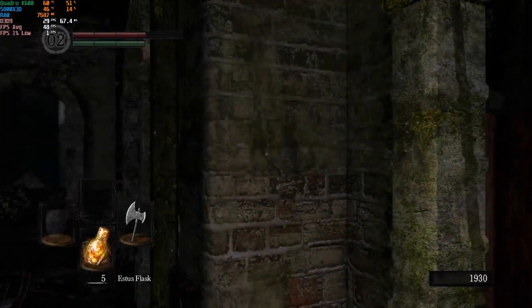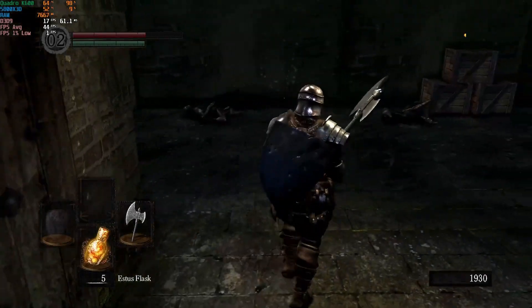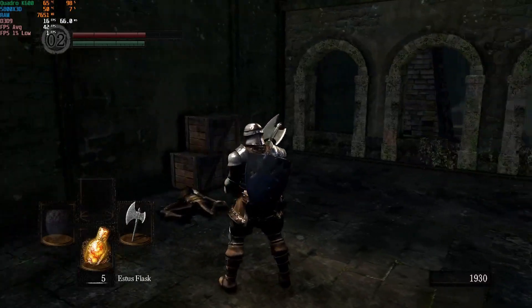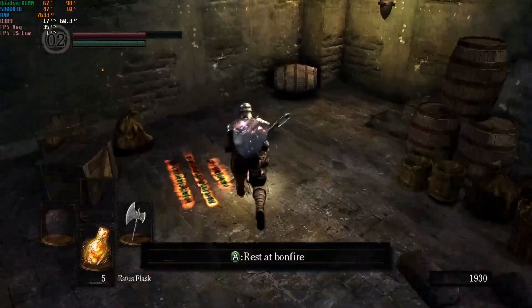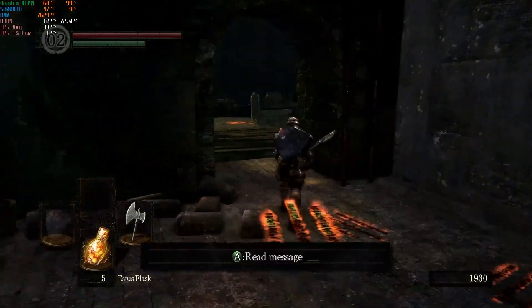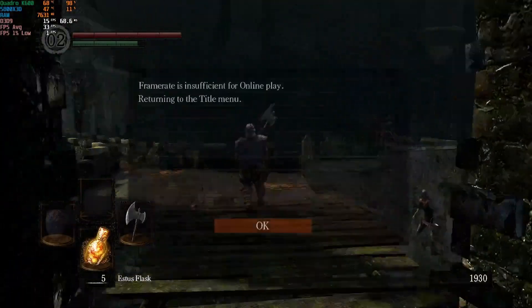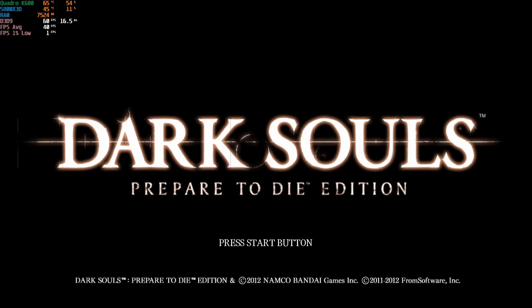Starting the K600 on Dark Souls, and wow — this is running terrible. We're getting a solid 15 frames per second. It went down to about 13 when the smoke appeared, and it also kicked me out of the game because it said the connection was too garbage. So that answers that — let's move on to the next game.